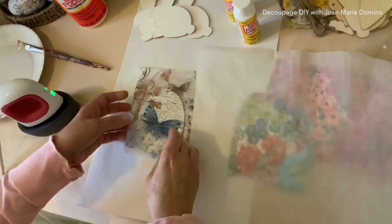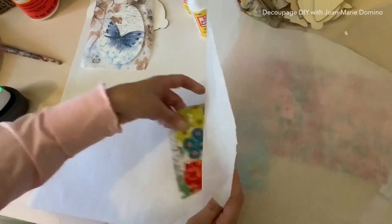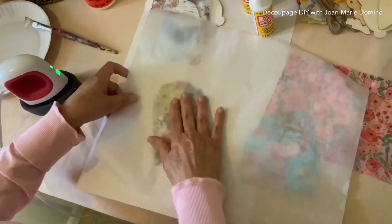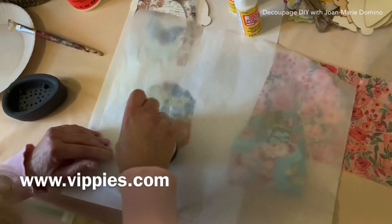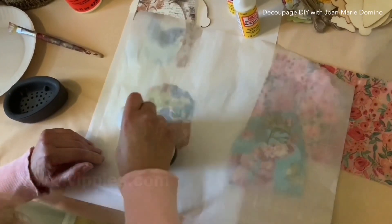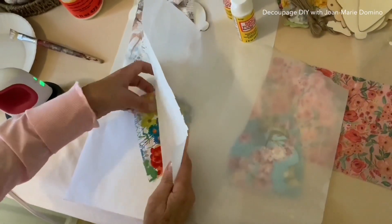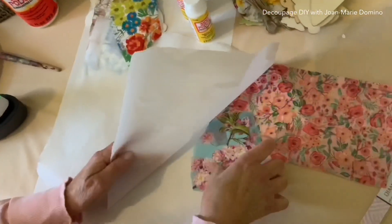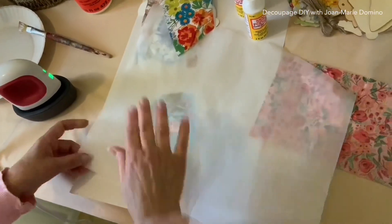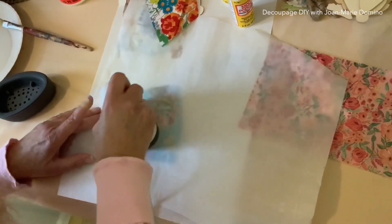Oh, look how pretty that is! Let's go on to the carrot — same thing. By the way, I get my napkins from Vippy's Designs. They have tons of napkins. You can go to their website, www.vippys.com, to see everything they have. They also have a Facebook page and Instagram where they always post their newest napkins — it's always fun to see the new stuff. Then we're going to go over this one. I love using up my napkin scraps like this.